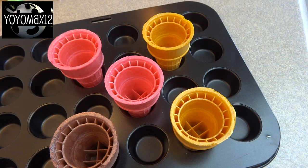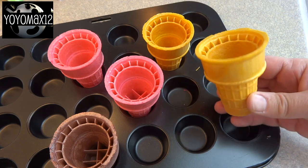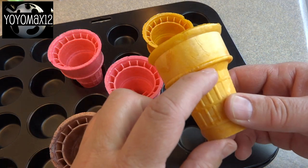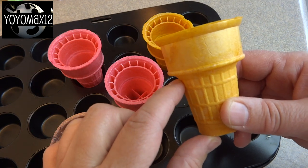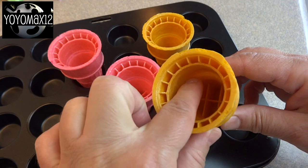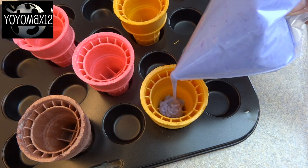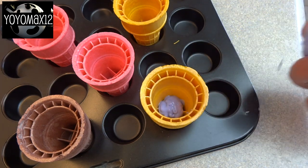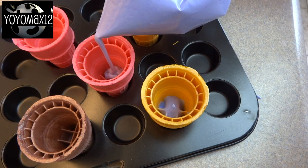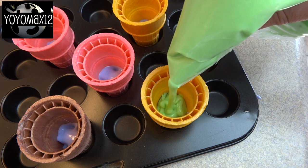Now we're going to put this batter into these ice cream cones. These are those smaller flat-bottom cones. I bought these at my local grocery store and they actually sell them in a package with a bunch of different colors. On the inside of the cone you can see the ridge where it flares up and then the top of the cone. The trick is to only fill it with enough batter to get halfway between where it starts to flare and the top of the cone.